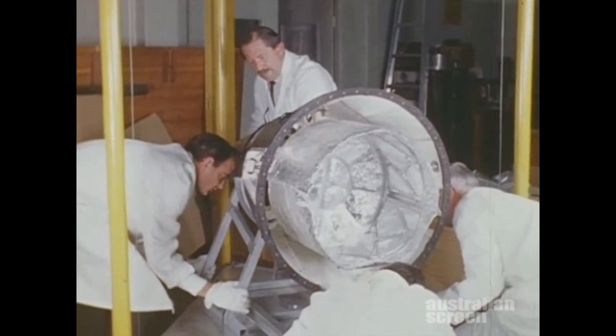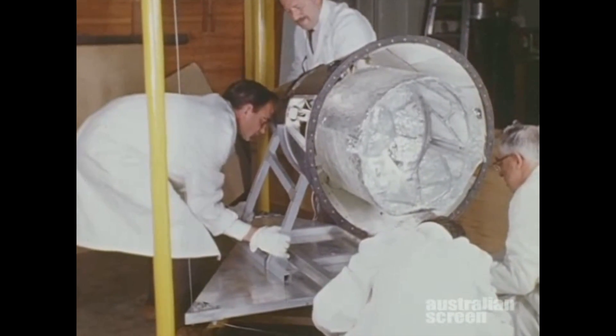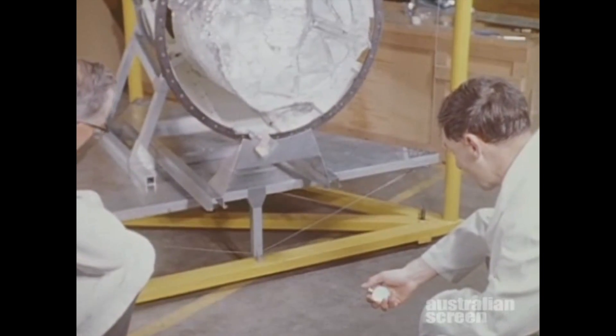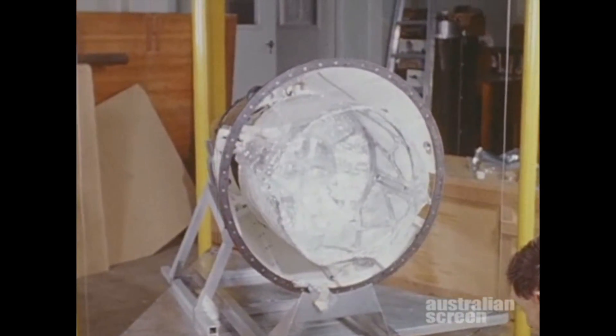Final preparation involved the checking of weight and moments of inertia about the various axes. These are fundamental properties which determine the orbit and attitude of the satellite. The total mass placed in orbit was 186 pounds.